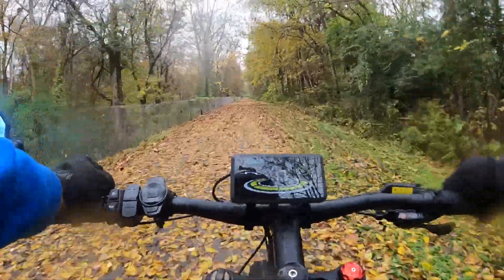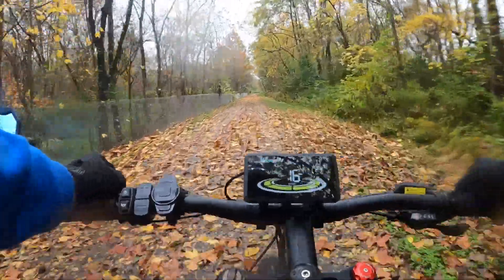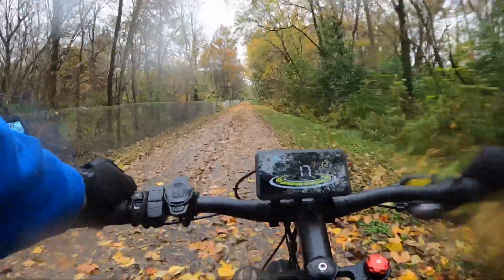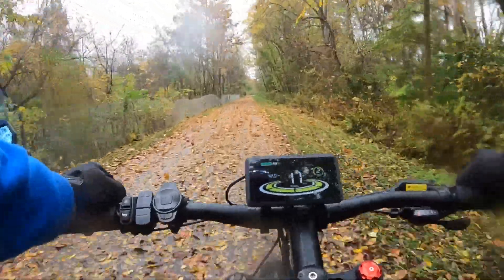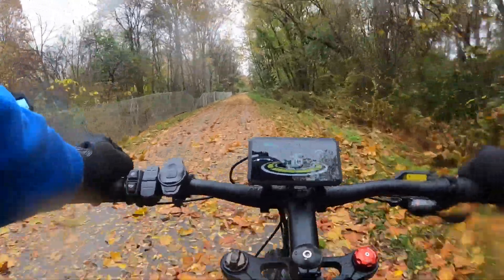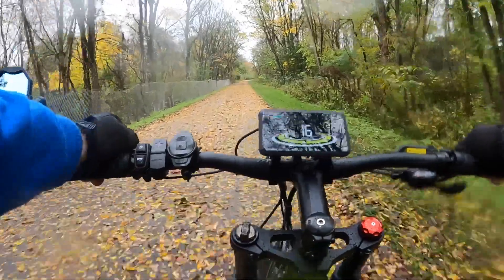I hope you guys have enjoyed these rides. As you can see the bike is pretty quiet. These Kenda Crusade tires are designed very well — the way they put the knobs on means you're not hearing a whole lot of road noise either, and I like that.